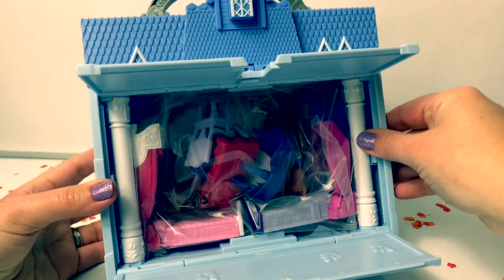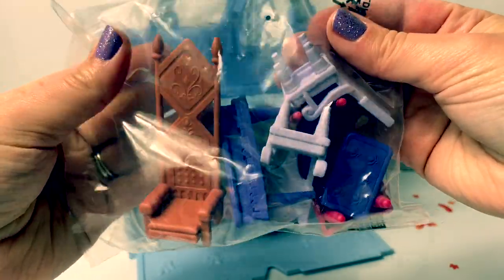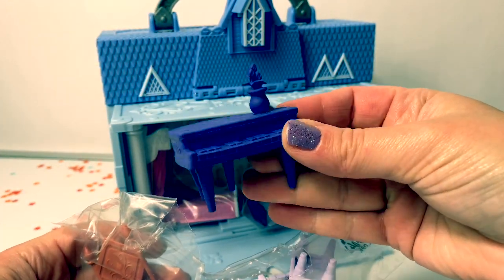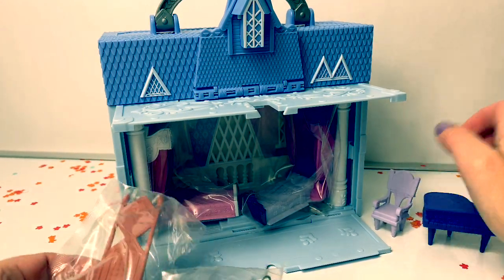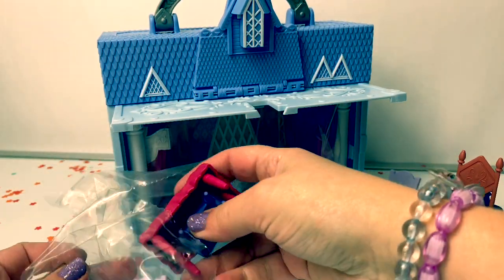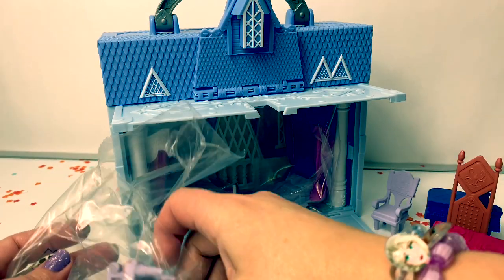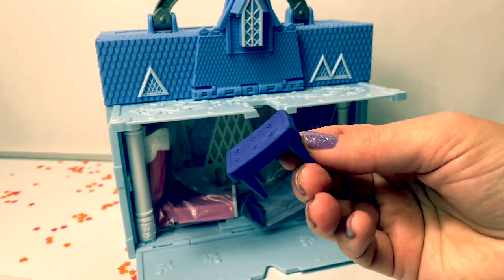Looks like there's some furniture inside. Super cool! Here's a piano, a chair, another chair — this one's fancy — a table with plates and silverware, another chair, another chair, and another little table.